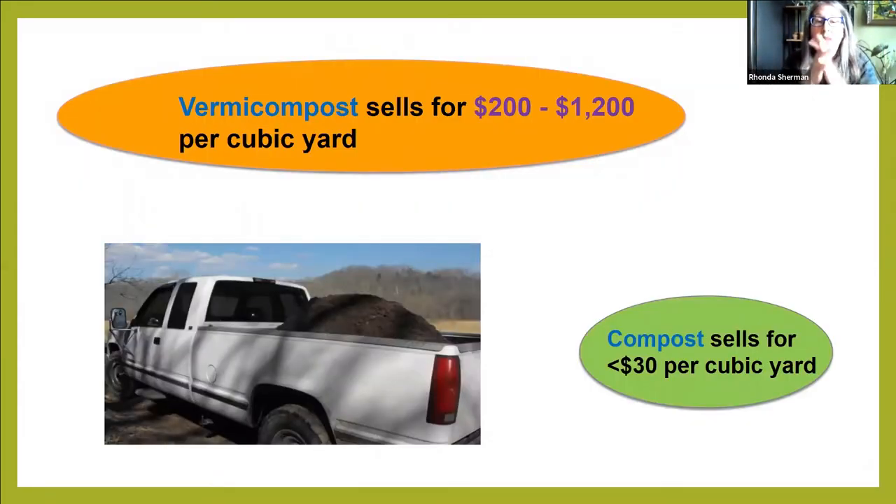Look at the price difference. A cubic yard of compost sold in bulk could get up to about $30 — compost might sell for $10, $15, $20, up to maybe $30. Vermicompost for the same cubic yard in bulk is much more valuable. I keep that in mind as I tend my compost bin and my worm bin. The end product of the worm bin is much more valuable than the compost, so I take a little more care with my worm bin.